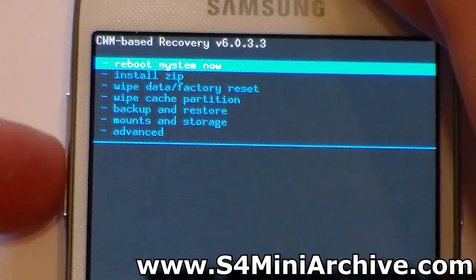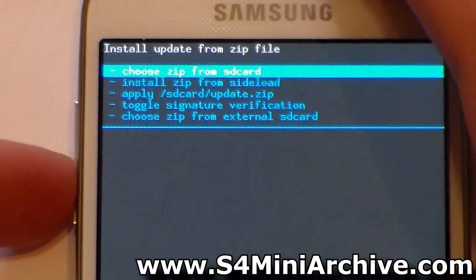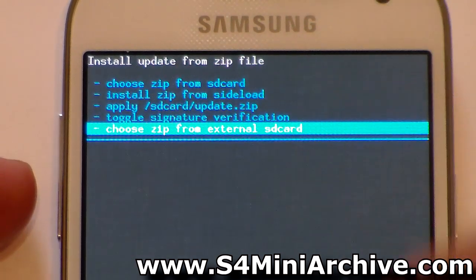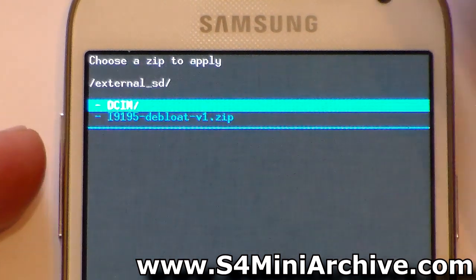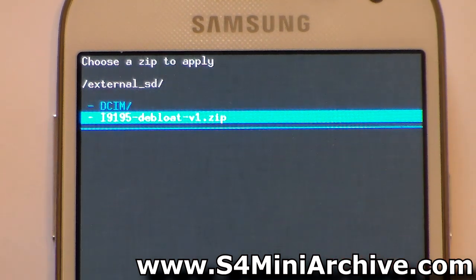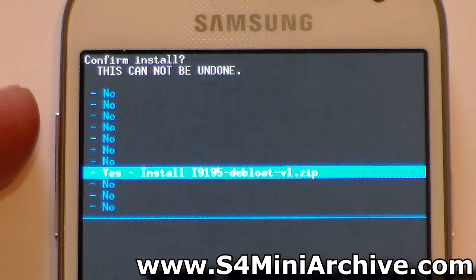Once you're in recovery mode, choose the second option: install zip. Then choose to install from SD card — specifically, choose from external SD card, which is the last option. It should now list the zip files on your external SD card. Select the i9195 de-bloat version 1 zip file, choose it, and then choose yes to confirm.